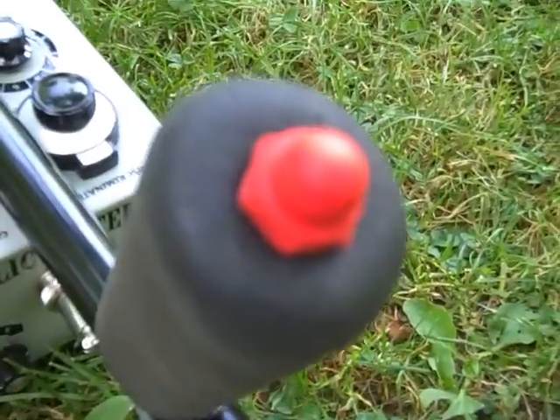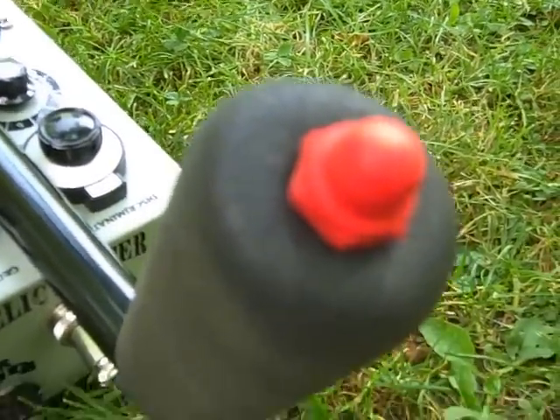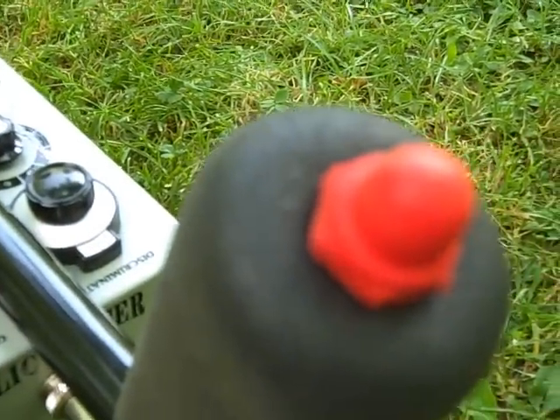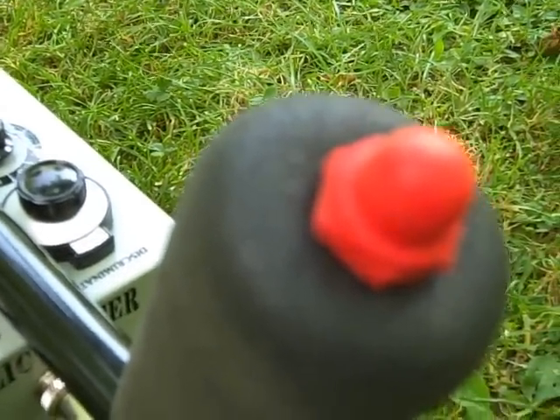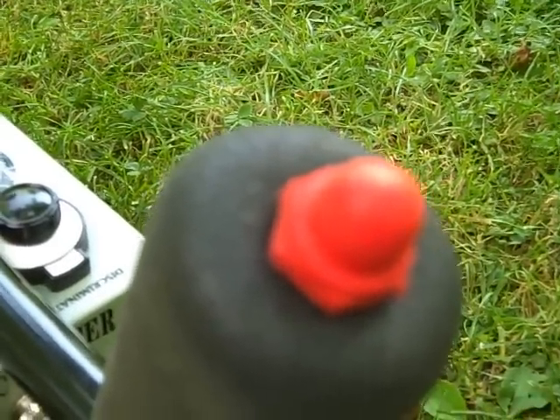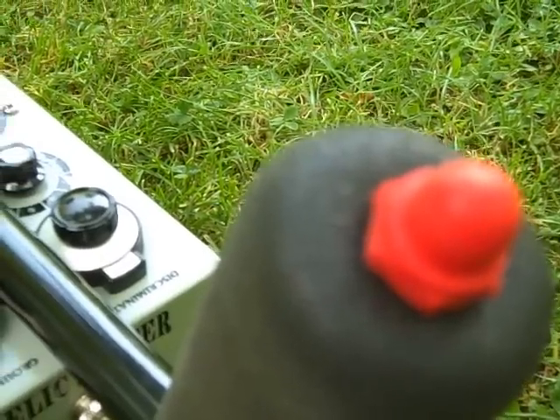Finally, on the hand grip there's a red re-tune button. You use this when you're in manual tune — i.e., you've got the auto tune turned off — and you can reset the threshold. You can also use it for very quick detunes to precisely pinpoint targets.